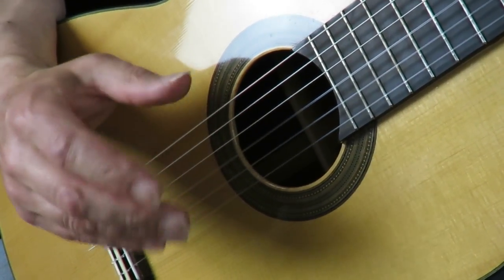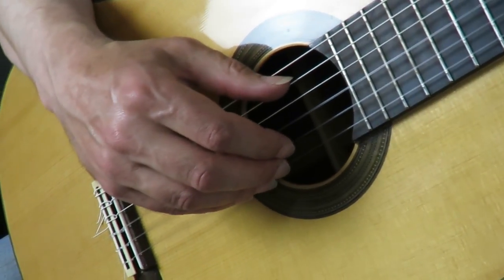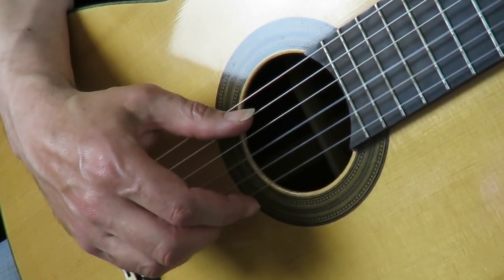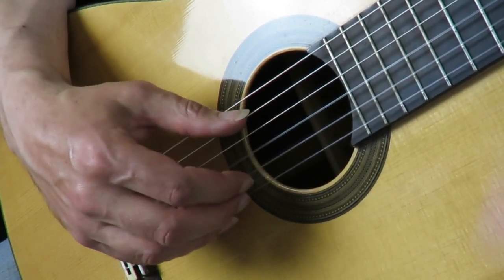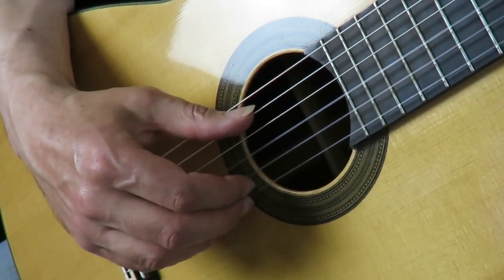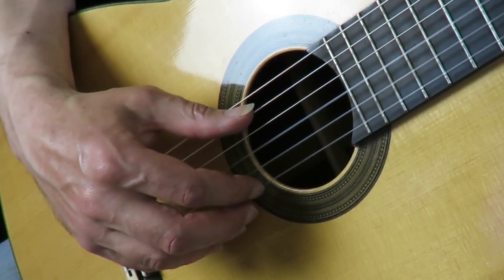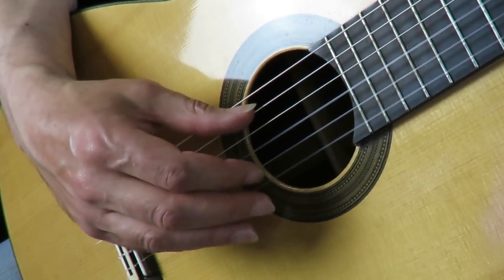The same principle applies to the melody. You've got M and then I, and rather than another M, you go M, I, A. The speed between I and A is much easier than if it was M and A.